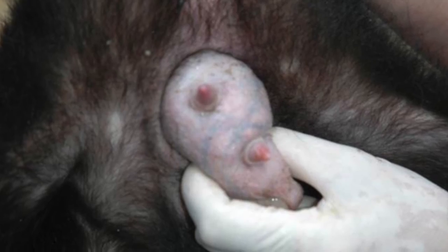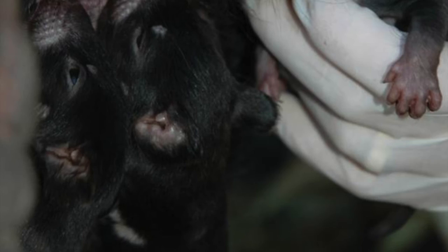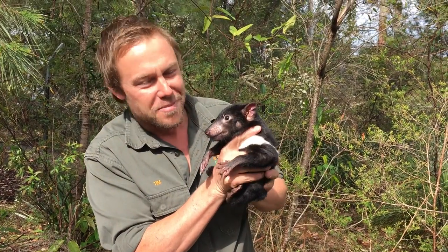Tuck the head in and then we're able to express the pouch. You'll see a big lump which is the mammary glands — normally four teats active. We're able to massage that gland and then run your fingers down the teats just like a cow, and the milk runs freely. But not for this little one.